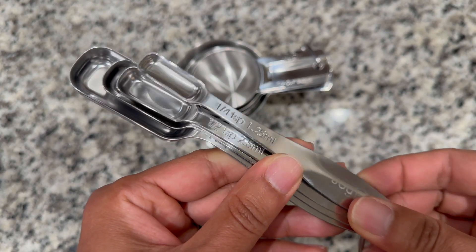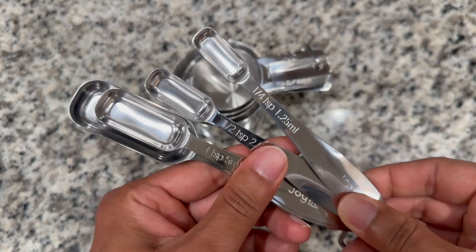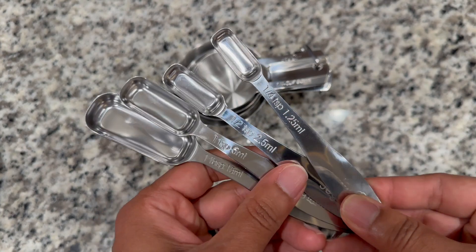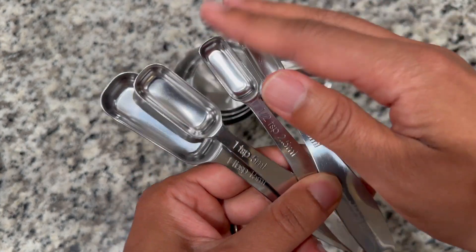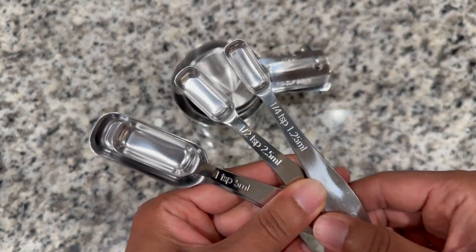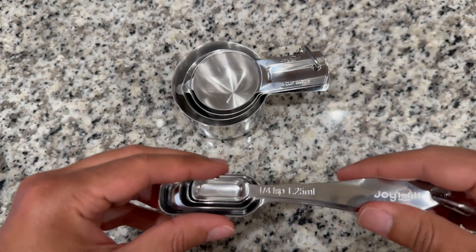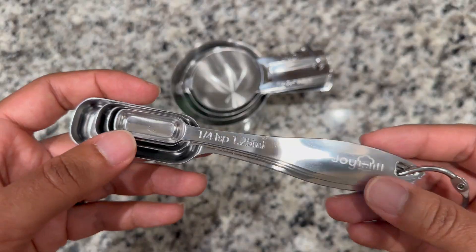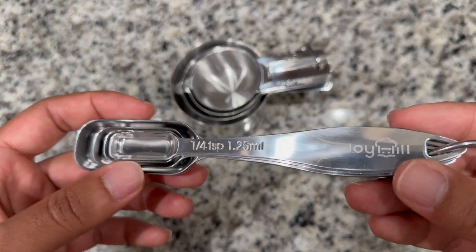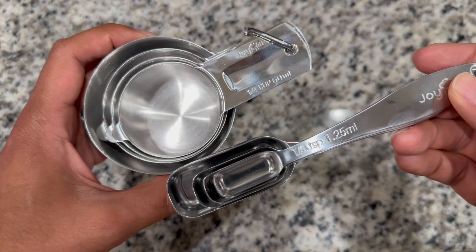What really sets these apart from other measuring spoons and cups is that these are designed with safety and durability in mind. The polished stainless steel construction features smooth edges so it's safe for handling, and these are rust-resistant tools that are thickened for added sturdiness, ensuring that they won't bend or break easily. So whether you're measuring dry or liquid ingredients, these tools will definitely help you achieve your next recipe.